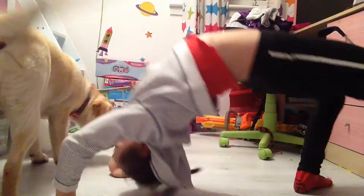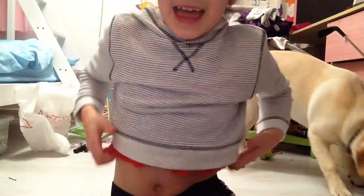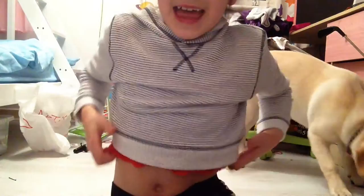And that's going to be my gymnastics stretching routine. I hope you enjoy it and bye.